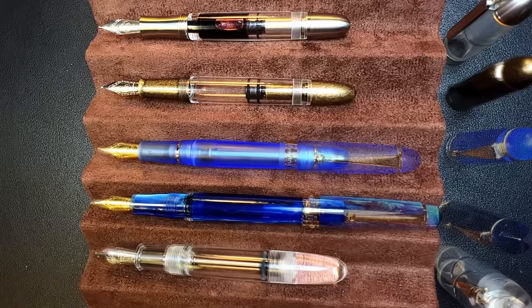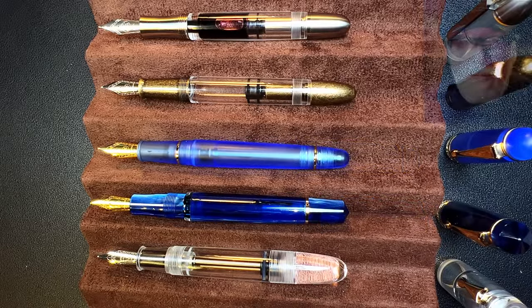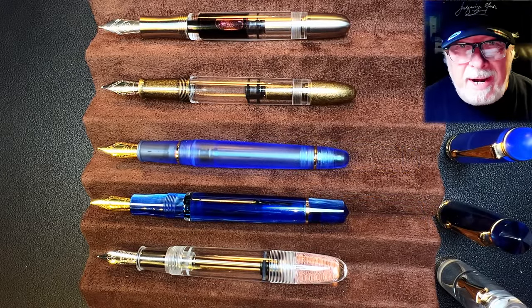Now let's look at them all unposted. Here are all of them unposted. Now let's look at some size comparisons and I'll be back with a writing sample.